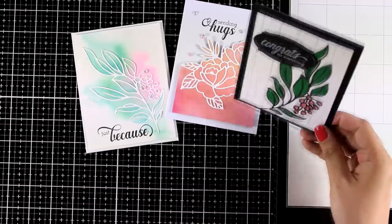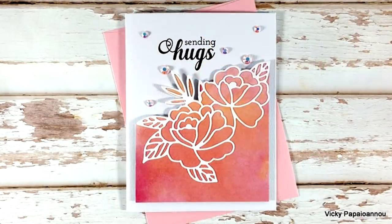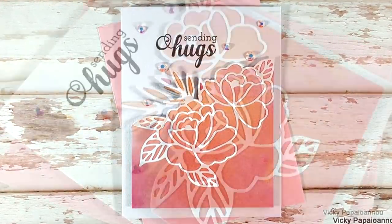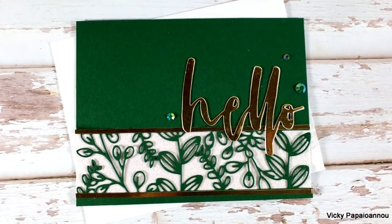Here are all the cards I made today using watercolors, pattern paper, inlay techniques, and window cutting. Don't forget there are giveaways on my blog — make sure to join the blog hop and leave a comment there. Thank you all so much for watching; I hope you had fun, got inspired, and until next time, stay safe.